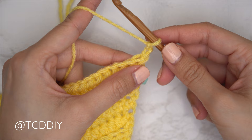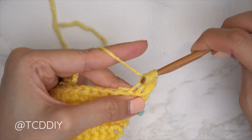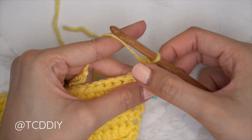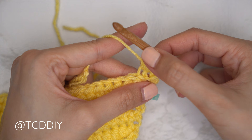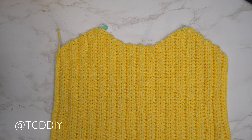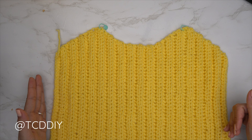Now we'll finish off with our second underarm. Chain two and flip. Start with a decrease: yarn over into the first stitch's back loop, pull through, second stitch's back loop, pull through all four loops. Continue with one back loop HDC into the rest of the stitches. At the end of the row, chain two, flip, put one back loop HDC into every stitch leaving the last two, then decrease. Repeat until you have the same amount of underarm rows as you started with, then do a chain up of one and cut. I have a total of 36 rows and a width of roughly 14.5 inches or 37 centimeters.